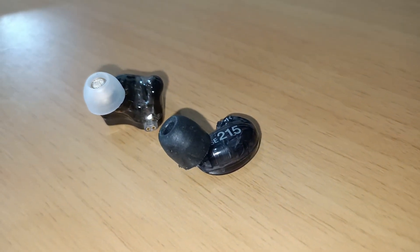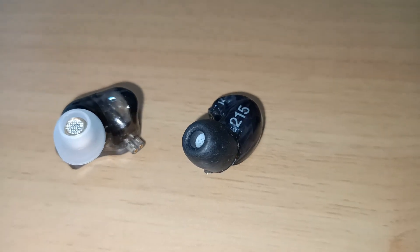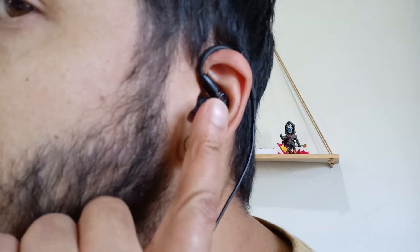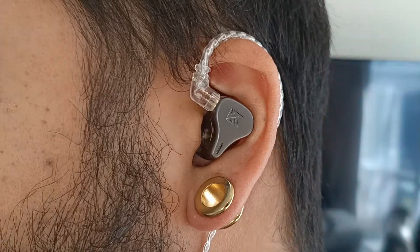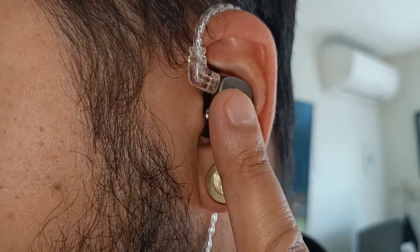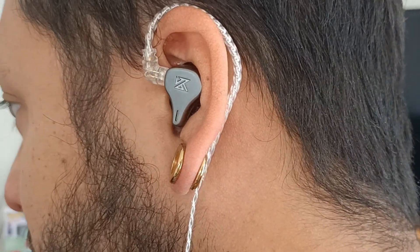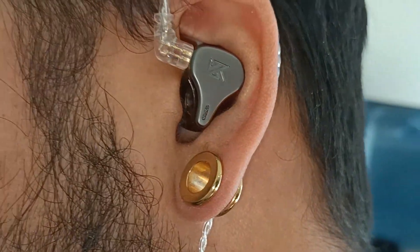The DQ6 costs significantly less than the SE215 and comes with more driver units. The SE215 sits inside the ear really nicely, flush with the ears. The DQ6 feels snug and fits really well in my ears — it sticks out a bit, but surprisingly feels like a well-fit earphone. They both feel great, but for total comfort I would say the SE215 wins in this area.